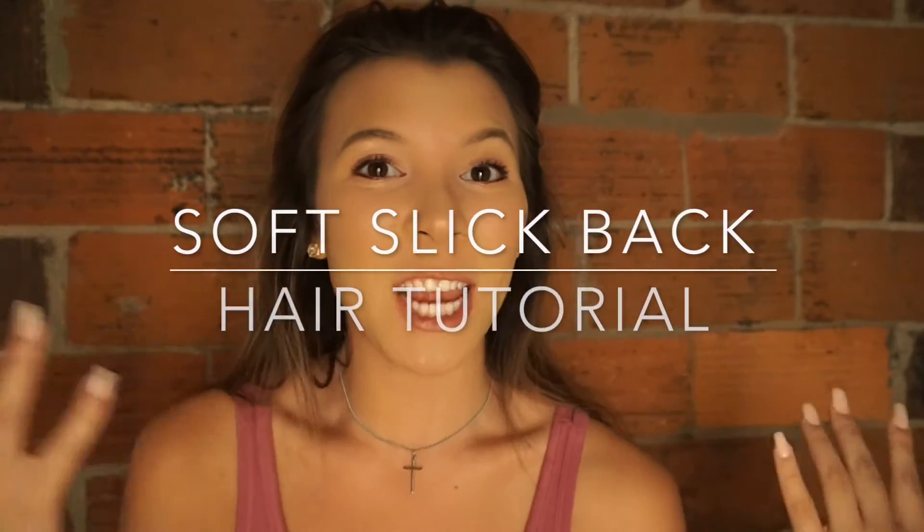Hey guys and welcome back to my channel. Today we're going to do this hair look right here. It seriously took me maybe two minutes tops, not even that. I wanted to mix it up a little bit. I've been doing so many makeup videos lately and I wanted to hit you with a hair video — something that was sleek, fun, and different. So if you want to see how to get this slick back look, then please keep on watching.